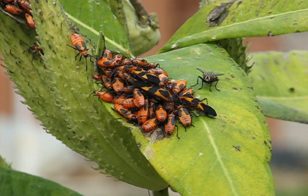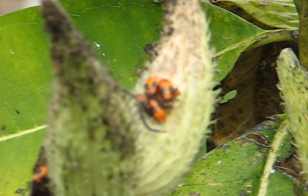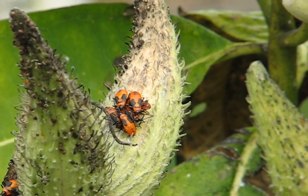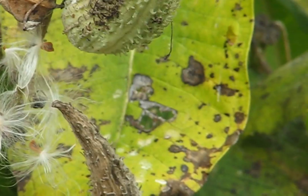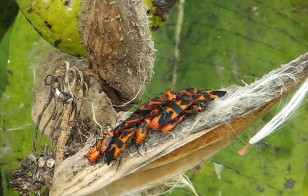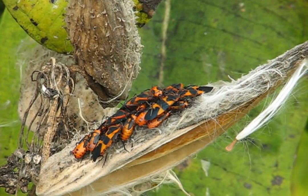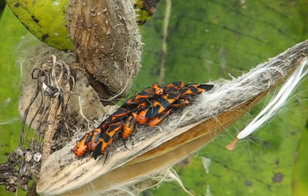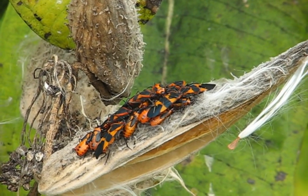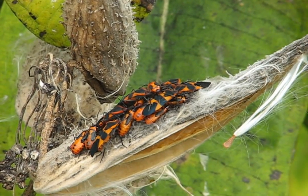There's a bunch there. Let's see if we can find some more as you go down. There's a bunch there. See the pod — this is a dried up pod. There's no more seeds in it, but today they're just collecting the heat so it warms up. But that's what they do — they feed on the seeds of the pods.